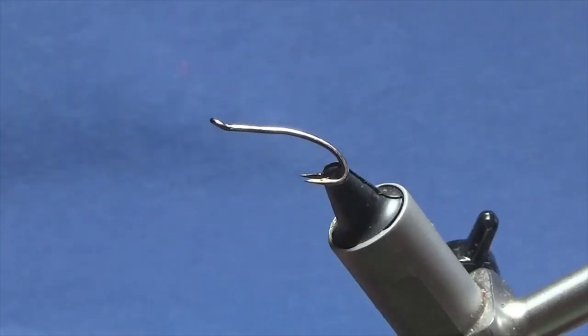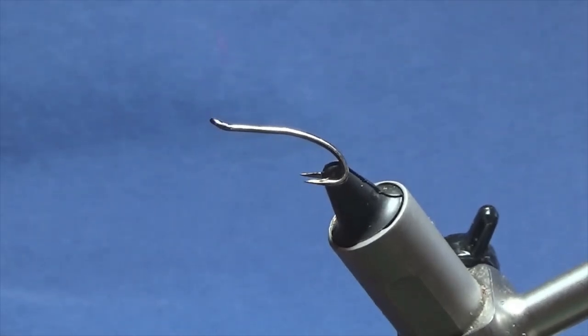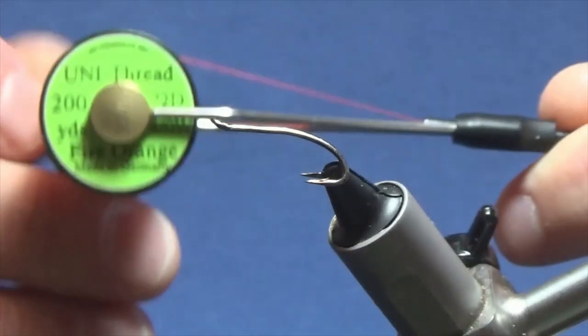I just want to show you this wee fly. The hooking device is a size 10 Partridge Patriot double in black nickel. The thread I'm going to use to tie the fly is Uni Thread 8/0 in fluo orange.